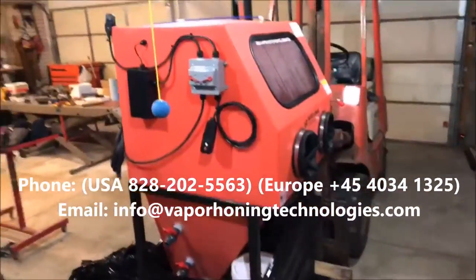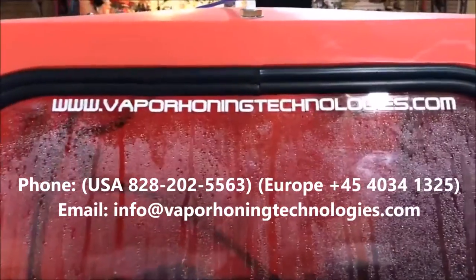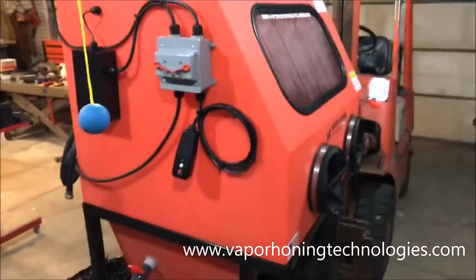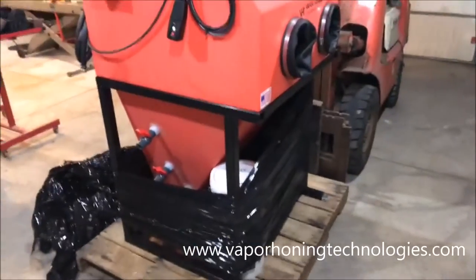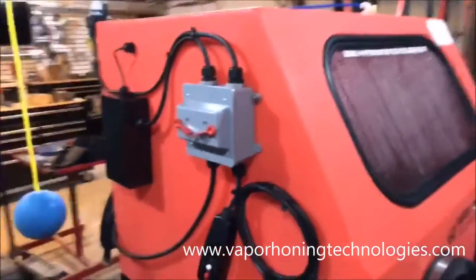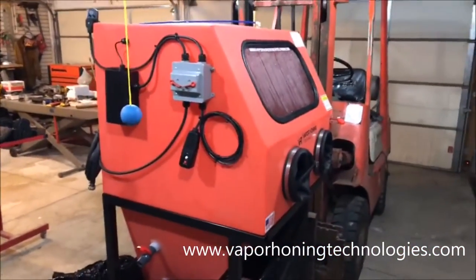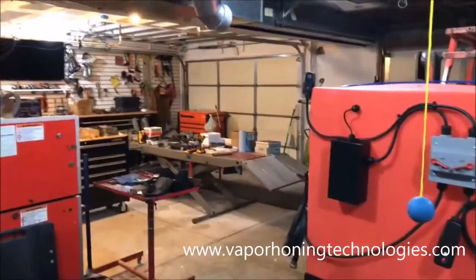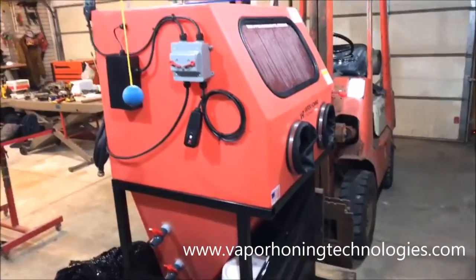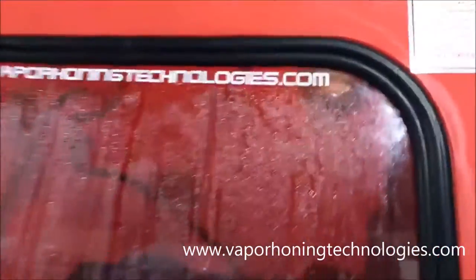This is our newest sandblast cabinet by Vapor Honing Technologies — there's the website right there — and this thing is wild. I personally got to use this at the vintage festival. I was asked if by chance I wanted one of the special colored ones, and I love orange. I got some orange toolboxes over there, paint all my tools orange, and this thing is just fantastic.